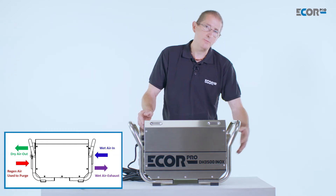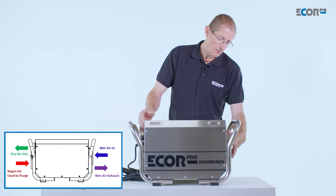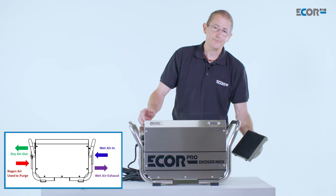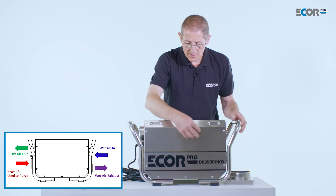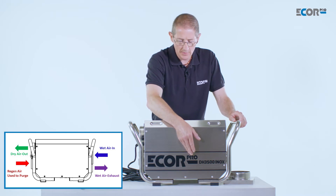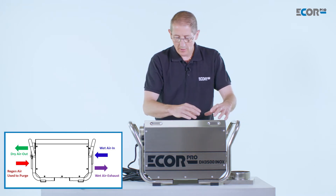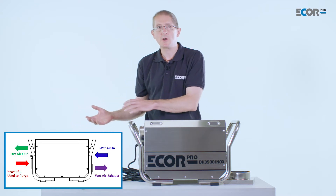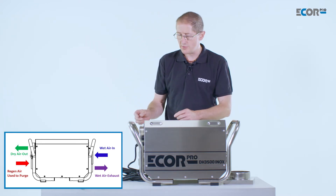How do they work? Humid air is drawn into the machine through an air filter. The air is then taken through a desiccant wheel which absorbs the water from the air. The dry air continues through the machine and is taken out, and can then be ducted into the areas that we wish to dry.